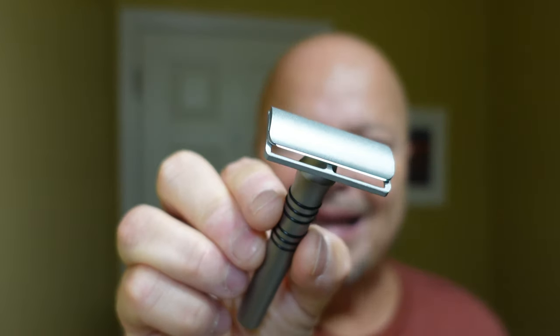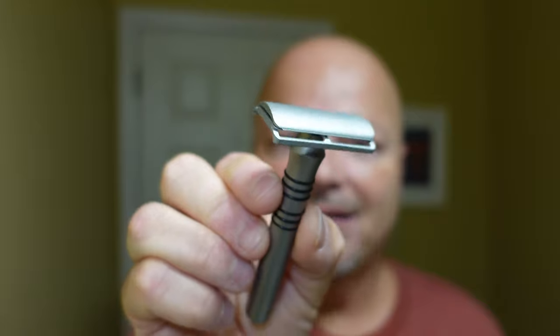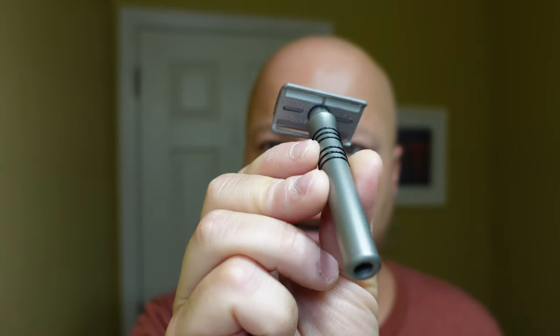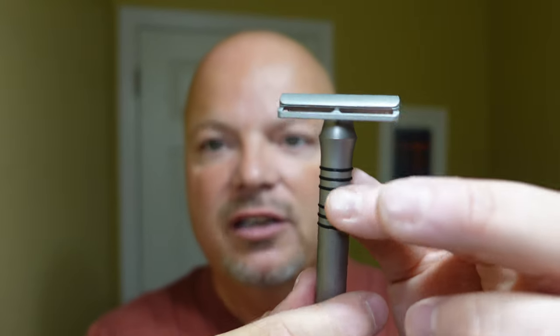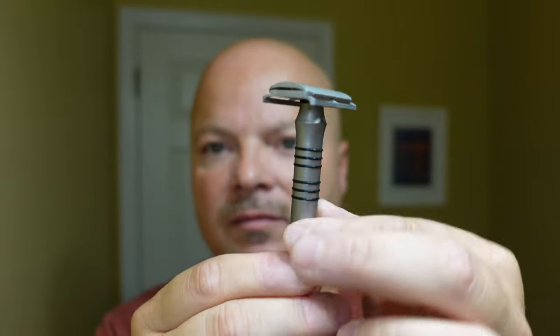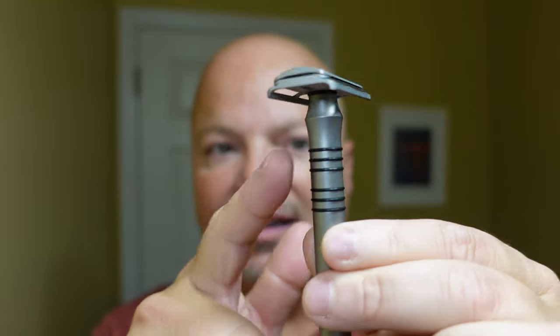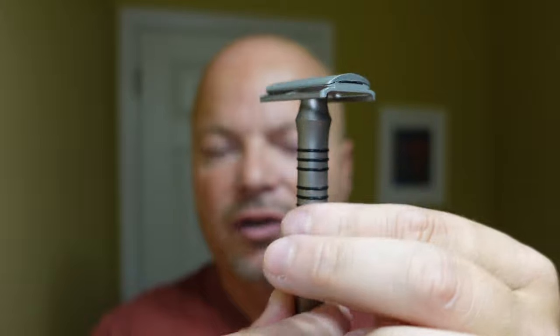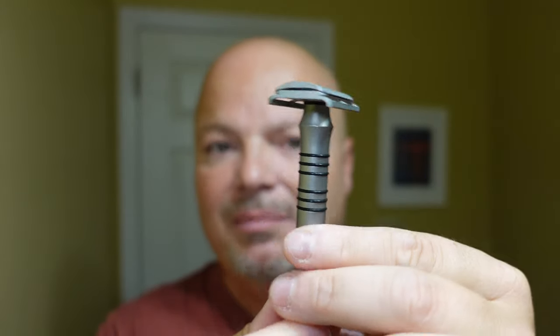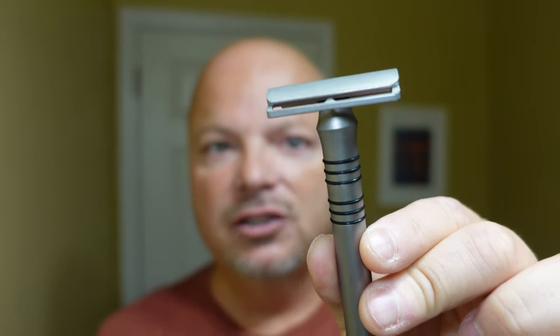The razor is the Blackland Era, and this time we have the SB plate, using number 5, which is the most efficient. This time I put the rubber grips on the razor. Last time I did not. These little rubber grips give you additional grip, though I didn't have any slipping without them — I put them on just to show you.